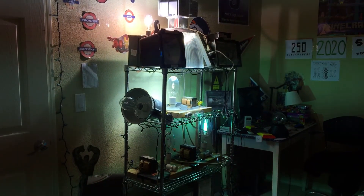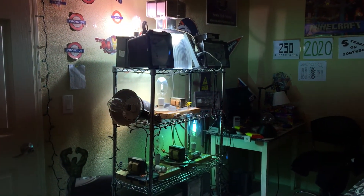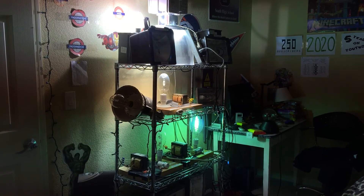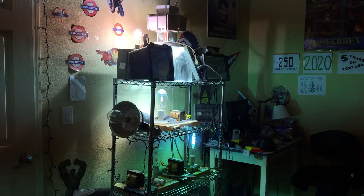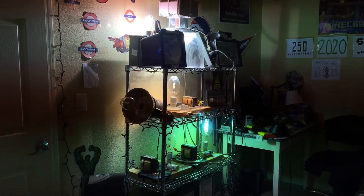I also forgot to mention that I'm going to put all the types of bulbs in the description below so you can see what bulbs are featured for this comparison video. Sorry if I didn't say that in the beginning.